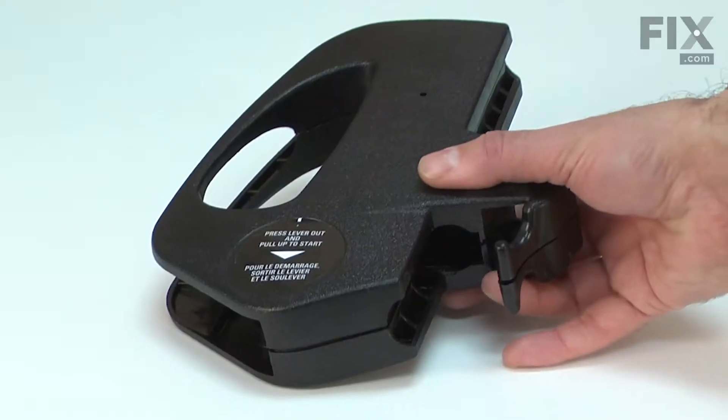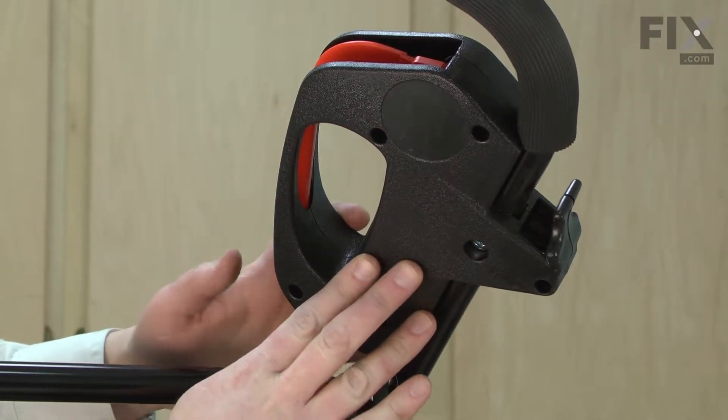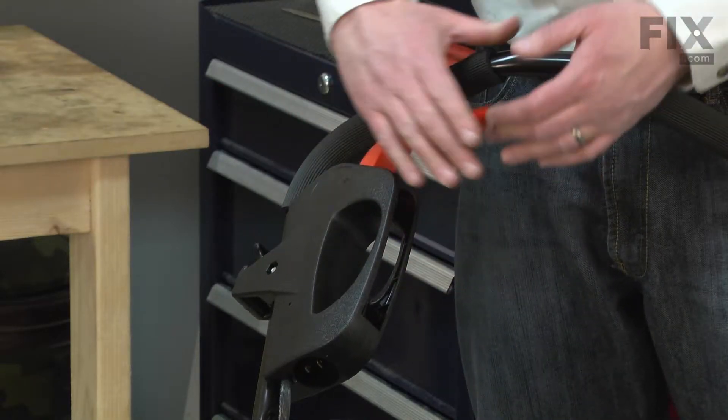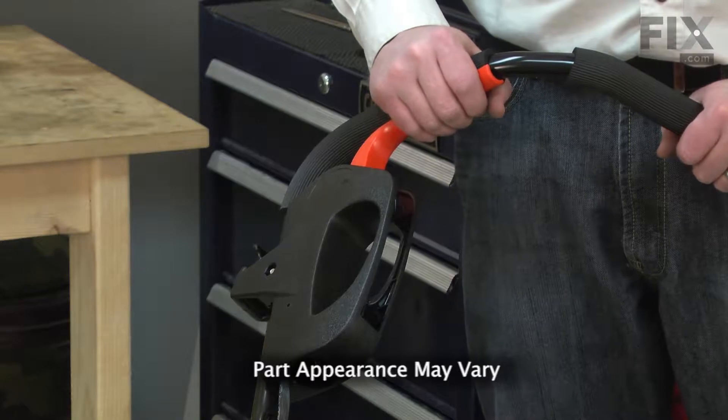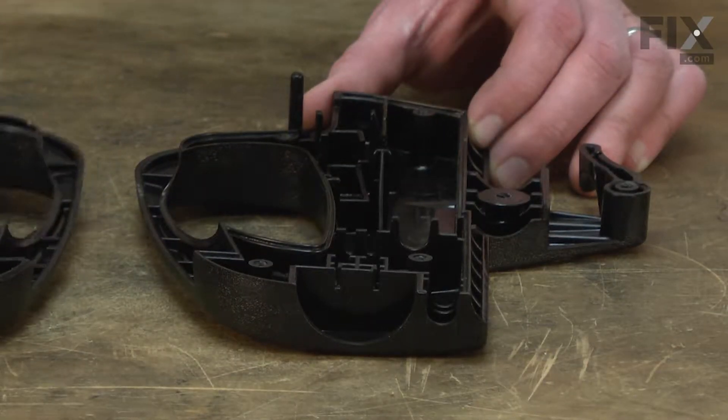Trouble turning on your mower? You could have a damaged switch housing. The switch housing is located at the top of your lawn mower's handle. It contains the power switch and the switch lever that is pulled to turn the mower on. Most problems with the switch housing are the result of damage.